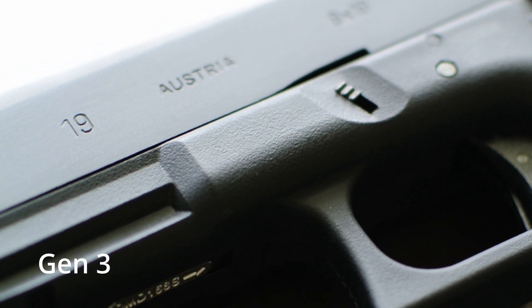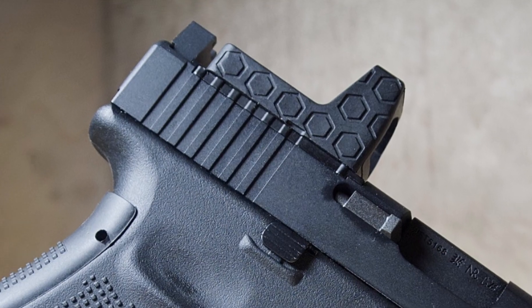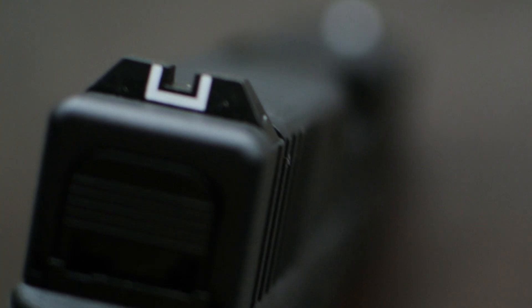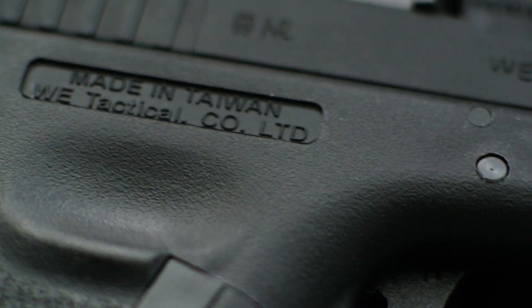The Glock 19X that I reviewed was the MOS version. That just means that you can mount RMRs to it, you can mount optics to it. It just has a little plate on the top that you can put whatever you want on it to really dress up the pistol. This gun does not have that, but I think that's fine because this is more of a beginner's type gun in the first place.